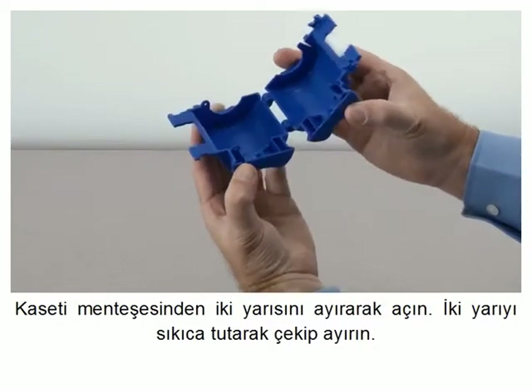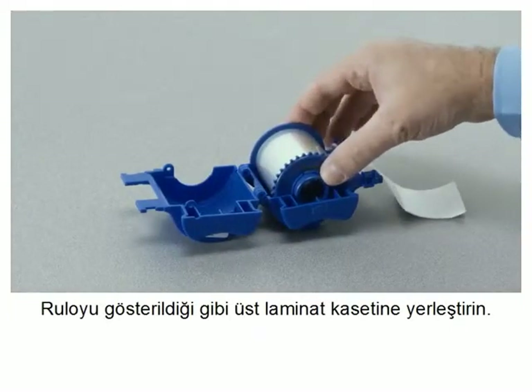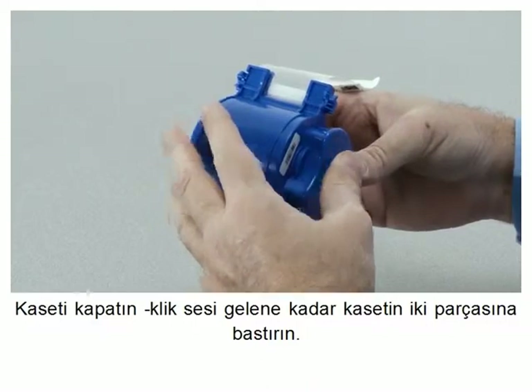Grasp the two halves firmly then pull apart. Place the roll in the upper laminate cassette as shown. Close the cassette. Press the two halves of the cassette together until it clicks.